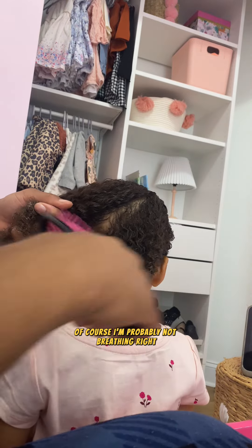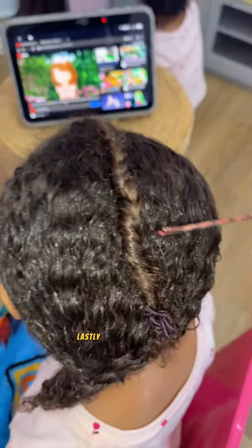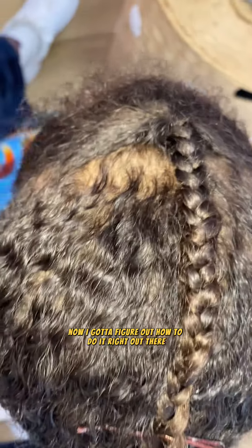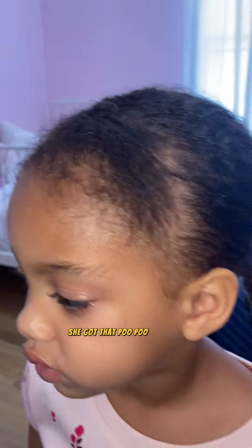Here I'm forming three different sections — I'm probably not braiding right. I don't have any small rubber bands. Lastly, I take a bobby pin and stick it in her hair to hold the braid down. This is my first attempt at an Elsa hairstyle — we got the braid down over to the side, and she's got that poof poof up in the front.